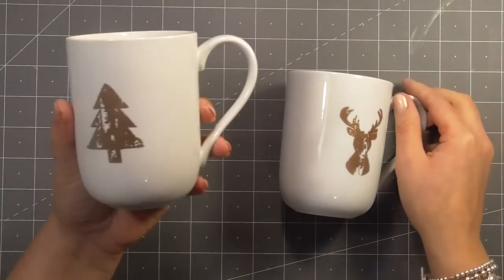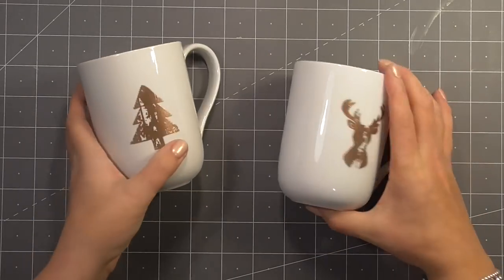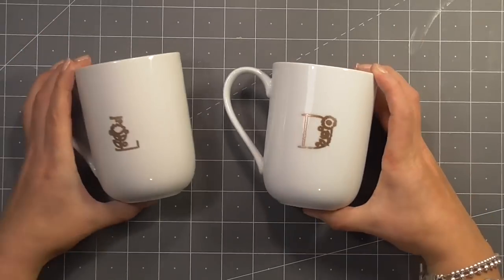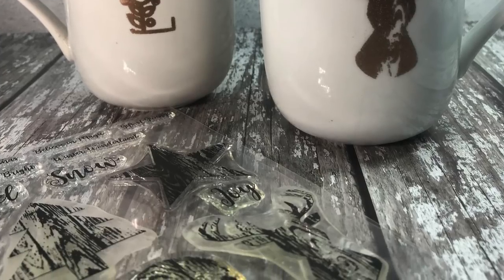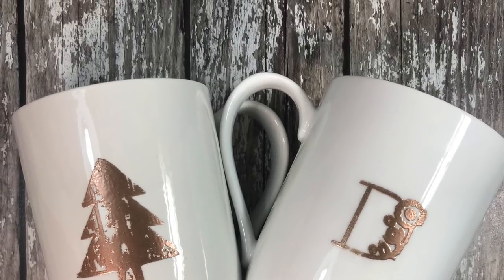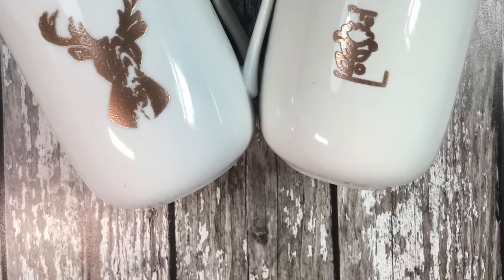I went ahead and added some initials, just using the same stamping process onto the back — an L for me and a D for Darren. I think these would be super cute as little Valentine's gifts, or those little gift sets where you fill a mug with all different things, whether it be manicure goodies, hot chocolate goodies, or whatever the recipient is interested in receiving.